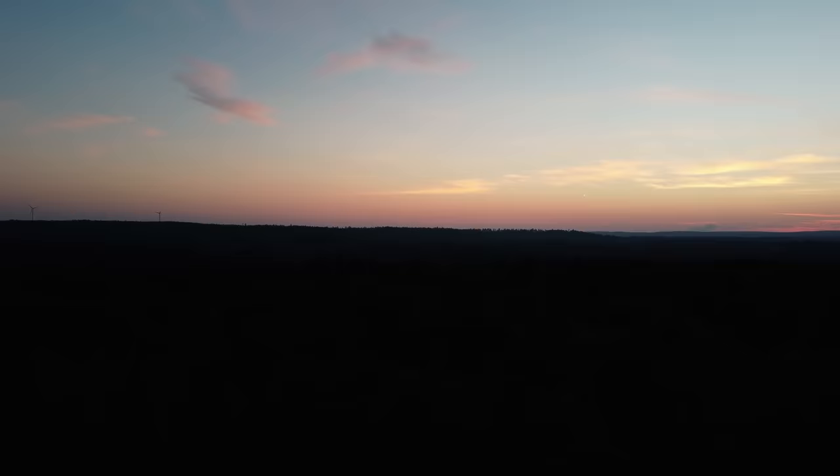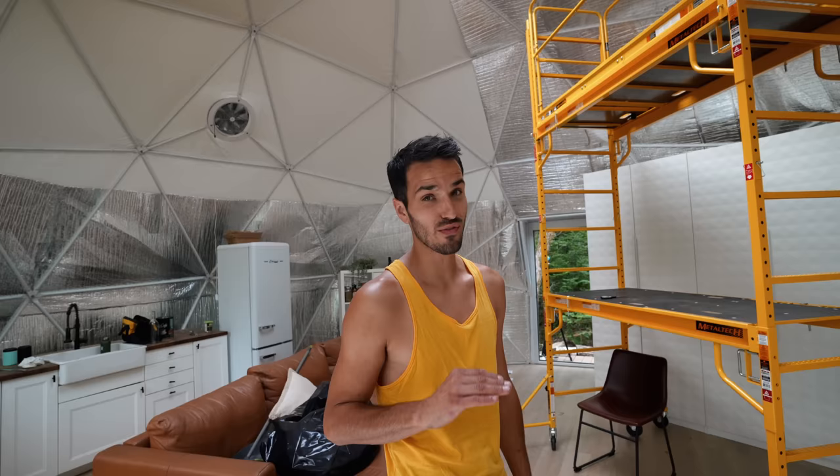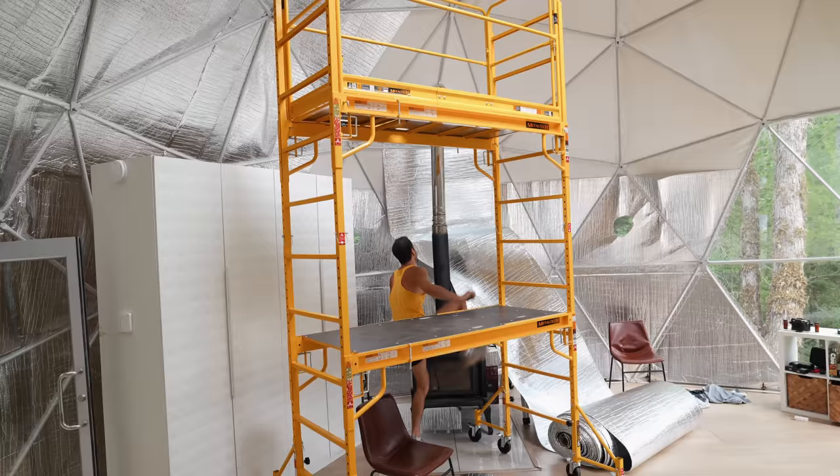Between the blow-up mattress last night and having our hands above our heads doing all this insulation yesterday, we are definitely feeling a little bit sore. We're up bright and early before the sun gets out because it's supposed to be like 34 degrees today, so we're trying to get as much done as we can. I think we're just going to pick up at the stove because this is our hardest part. Once we get the hardest part around that pipe done, it should be smooth sailing for the rest of the day.